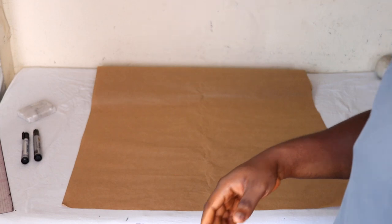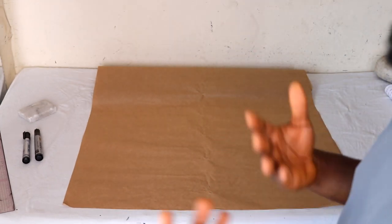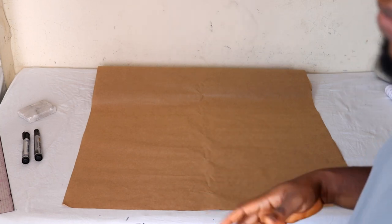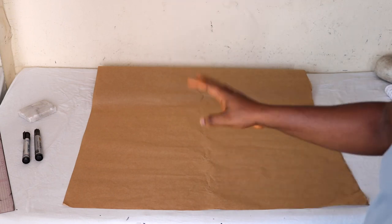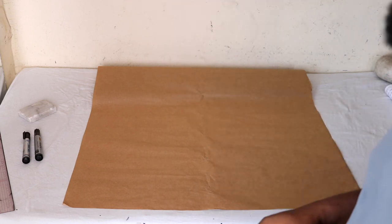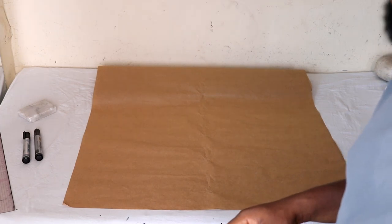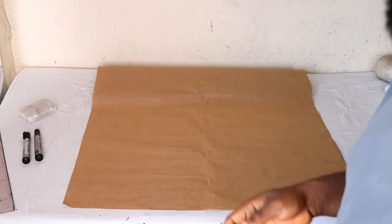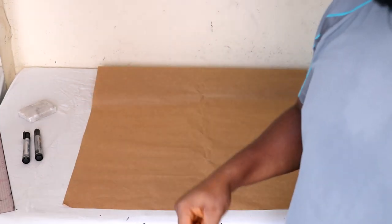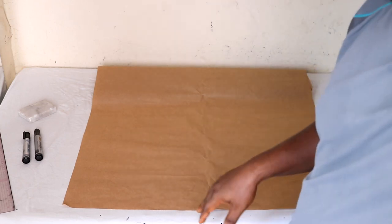Alright, welcome to this video. In this video I'm going to show you how to make a corset jumpsuit. The first part we're going to start working on is the top part of the corset before we move on to the bottom half. The first step is to draft a bodice. If you don't know how to draft a bodice, a link will be in the description box — make sure to check that out.